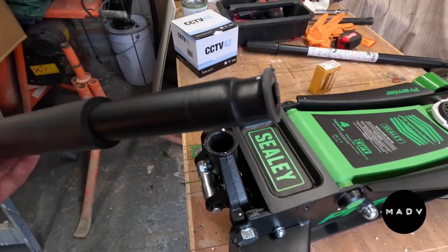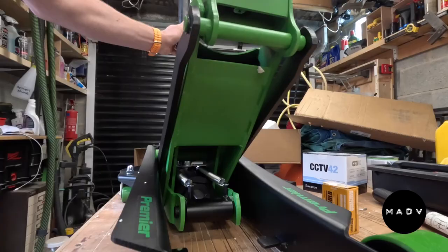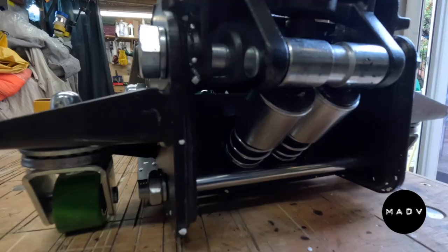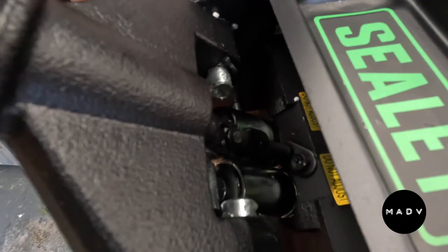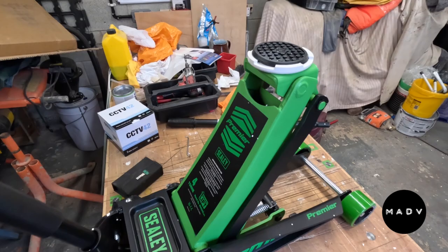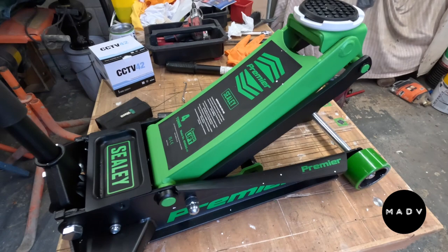With the large footprint comes stability of course, and that's really why I've got it. If you want to see this beast in action then please hit that subscribe button and I will follow up with videos of it lifting the Land Rover aloft. I've got no doubts at all that it will do a fantastic job - it is a substantial piece of kit, very well made, and I think will be a long-serving addition to the workshop.